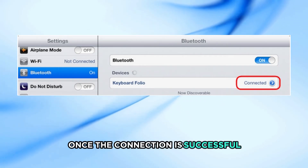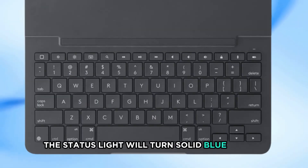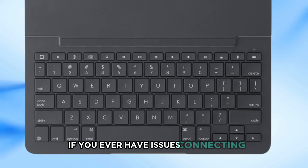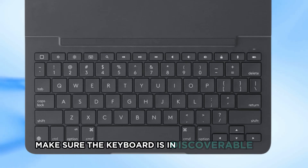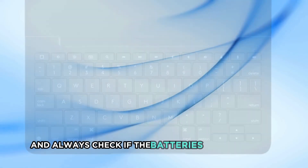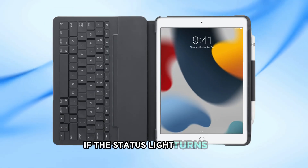Once the connection is successful, the status light will turn solid blue briefly, then turn off. If you ever have issues connecting, make sure the keyboard is in discoverable mode by holding the Bluetooth button for 2 seconds. And always check if the batteries need replacing if the status light turns red.